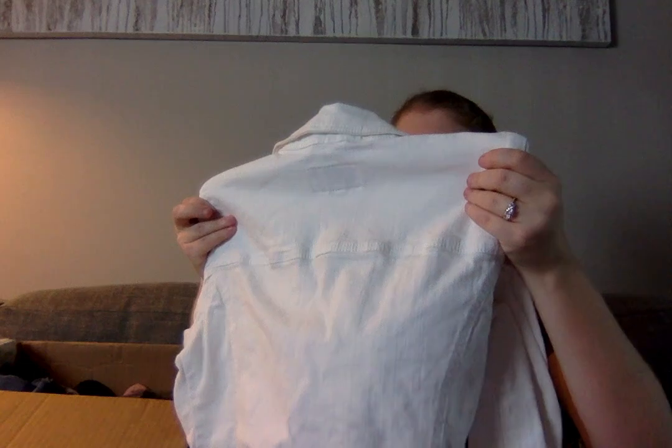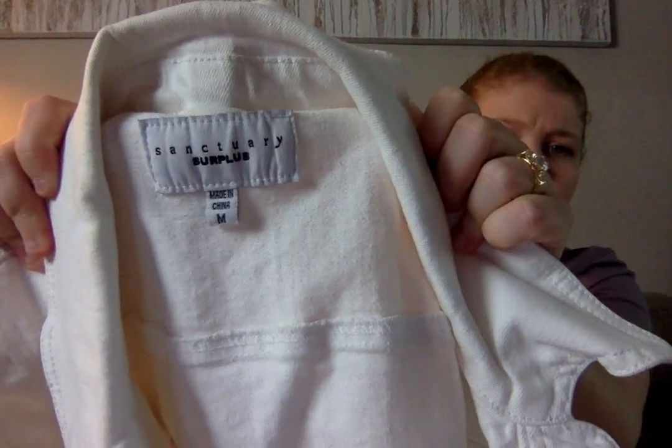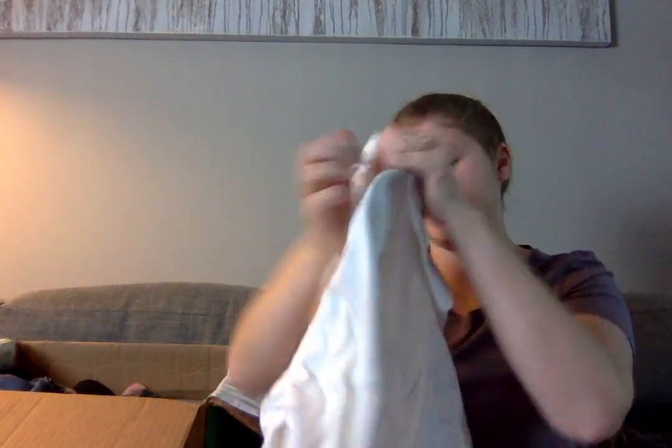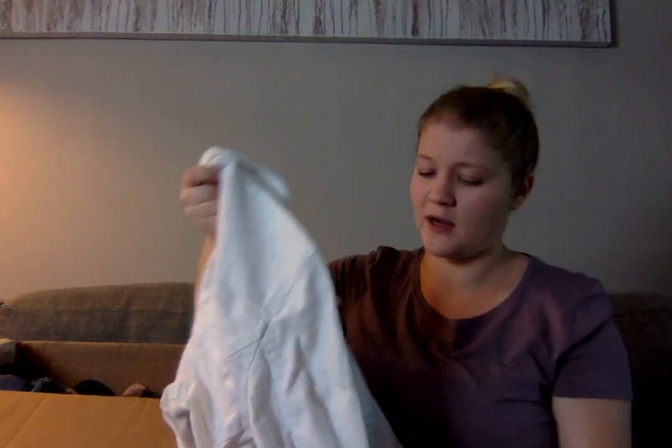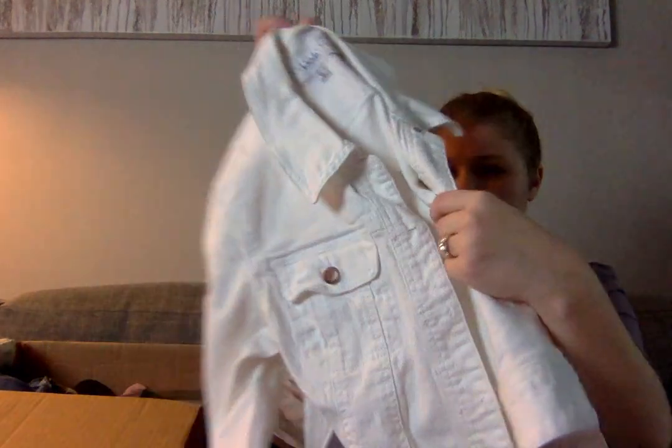This is definitely a jean jacket — Sanctuary Surplus. I've heard of Sanctuary, but not Sanctuary Surplus, so I'm not exactly sure what this is. It's a white denim jacket and it looks to be in pretty good condition. Given that it's white, I'm going to look it over for spots, but as of right now, I'll sell it.